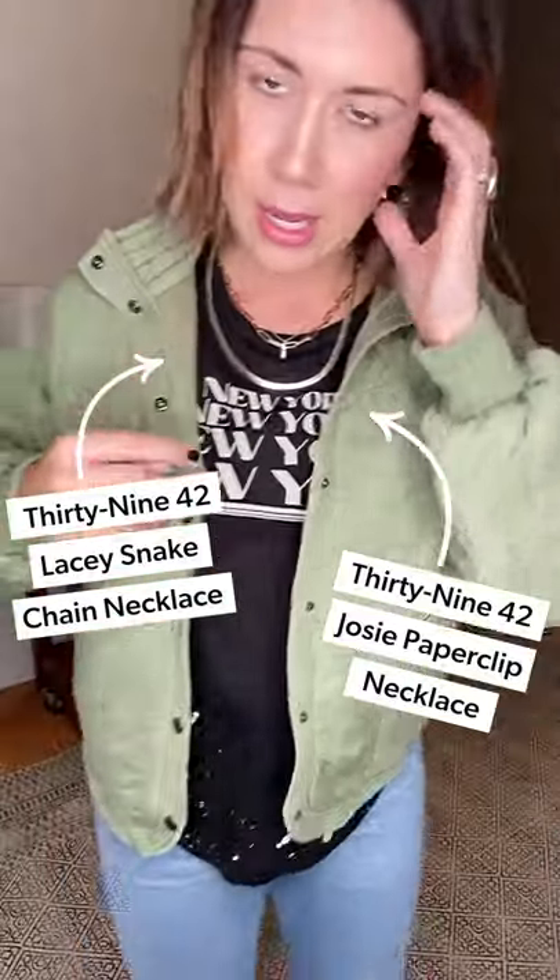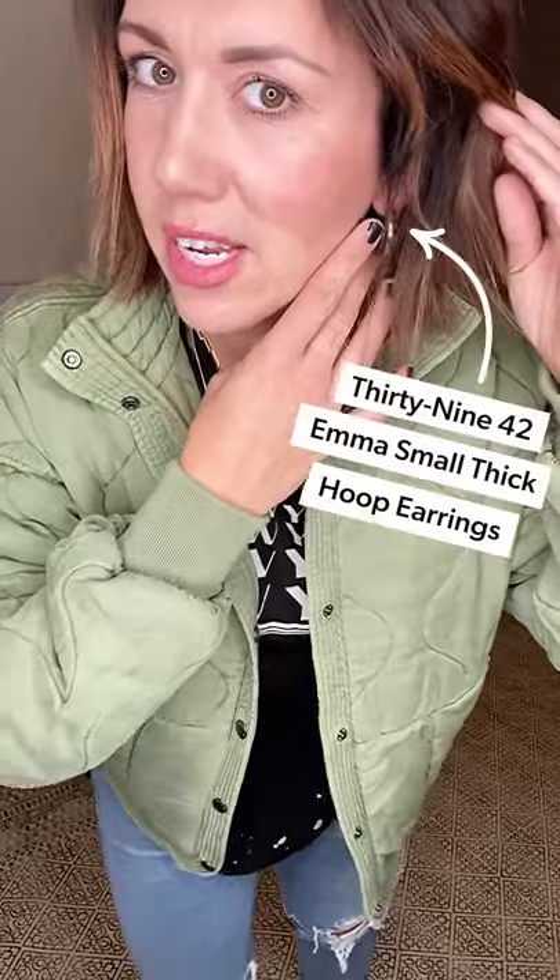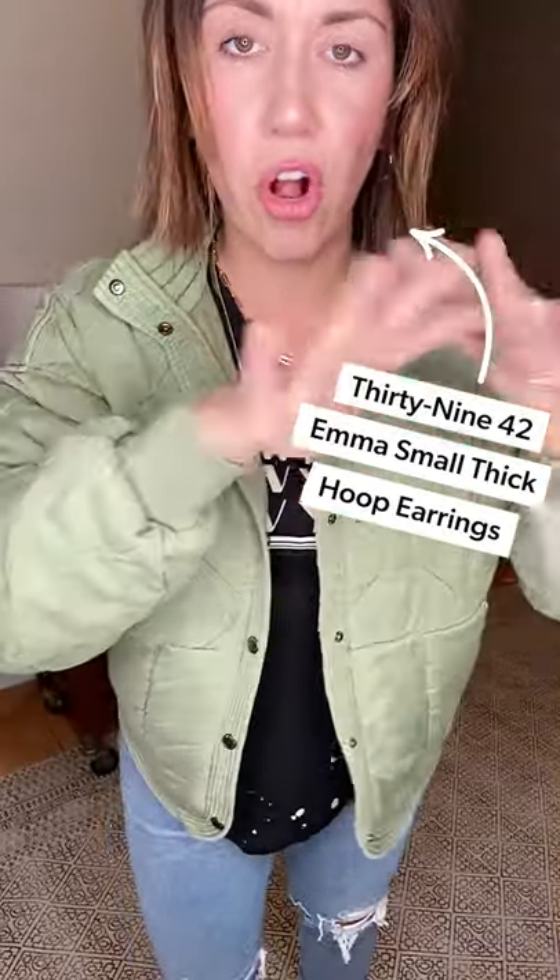The jacket kind of cuts up in the back, which I think is really fun — look at that little hem detail. Wearing a large. I wanted to show you my little necklace details: a fun little trio — lightning bolt, my chain, and then my snake necklace. Just an easy gold hoop. I'm going to wear this trio for all three looks.